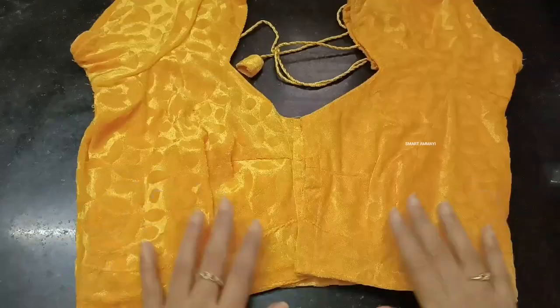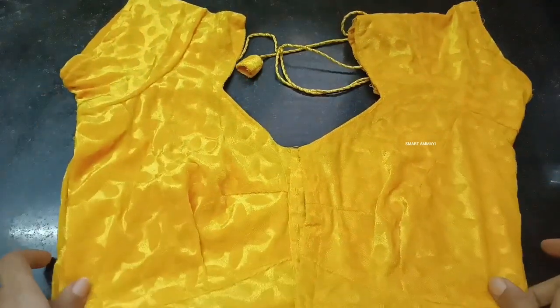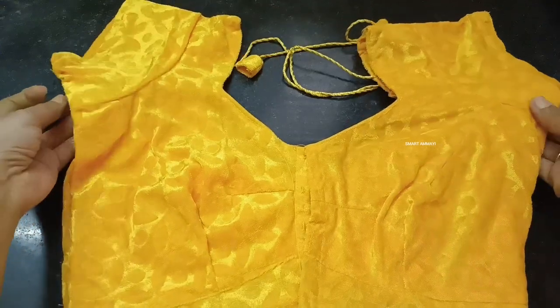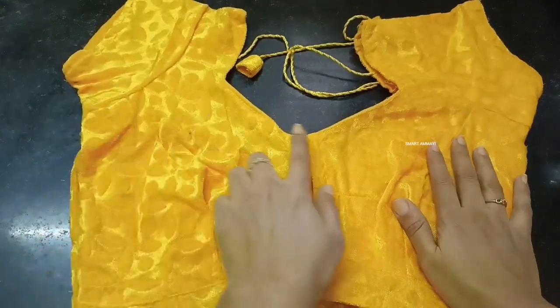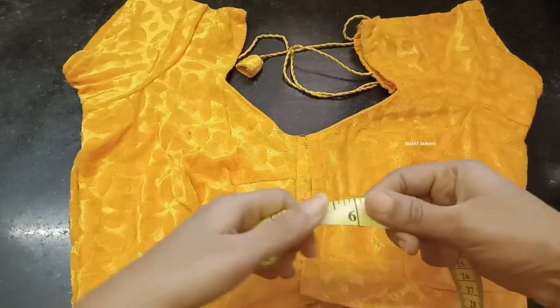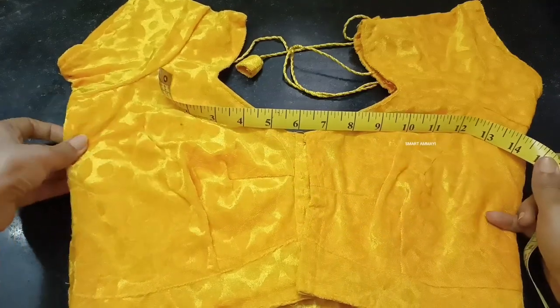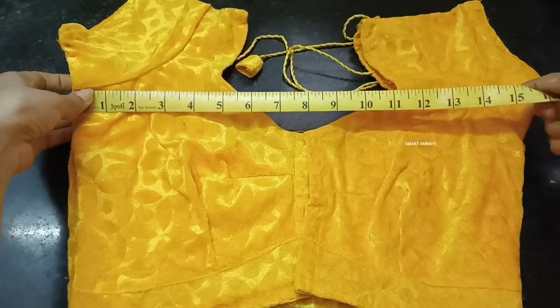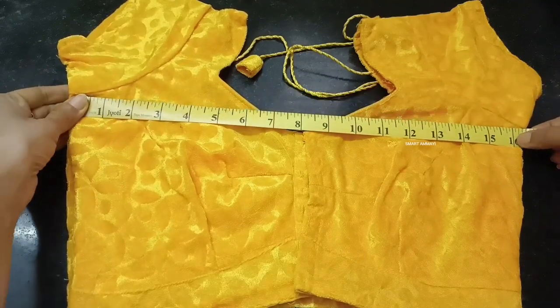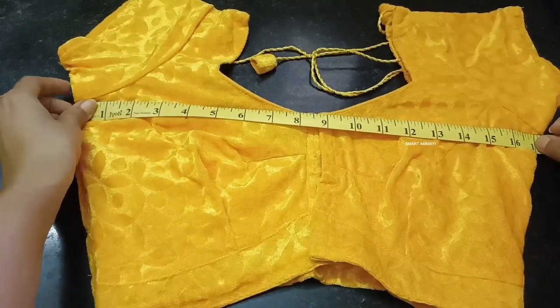I will choose the blouse size using the first method. You can also use the cloth from a local tailor. You can use the first hook of the blouse — at least you can use the first hook. I will show you how to measure the underarms.